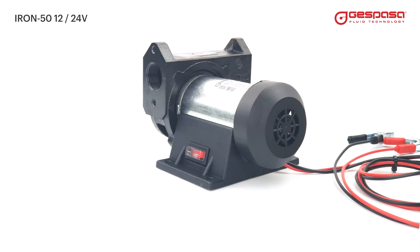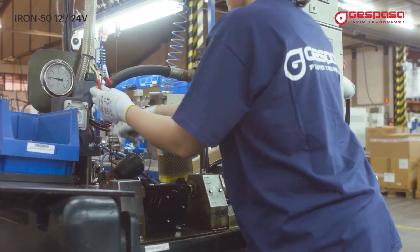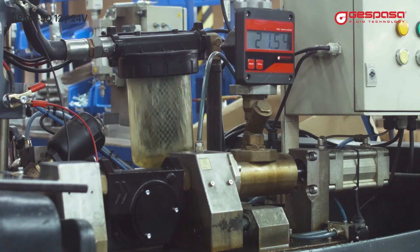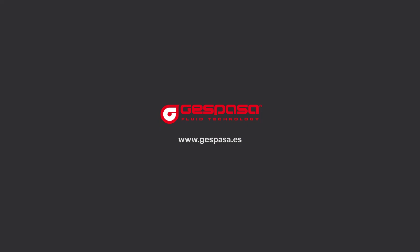All components are manufactured in our factory in Balaguer, near Barcelona. A real test is carried out on each and every one of the units produced — 100% equipment guaranteed. Espasa Fluid Technology.